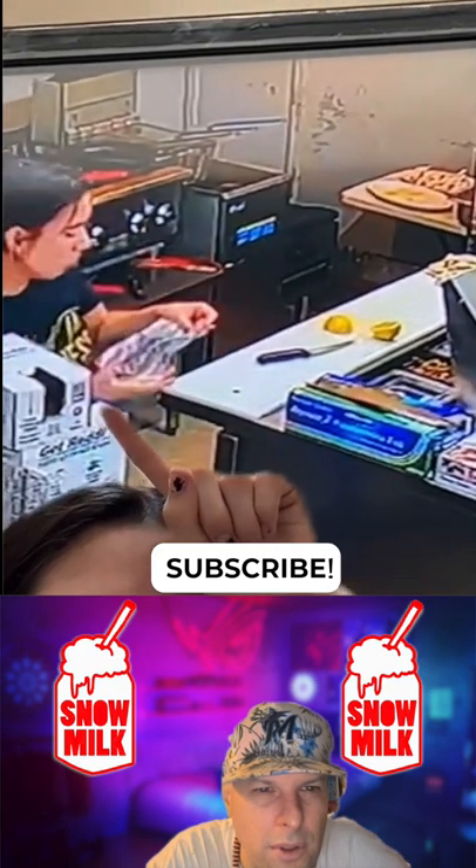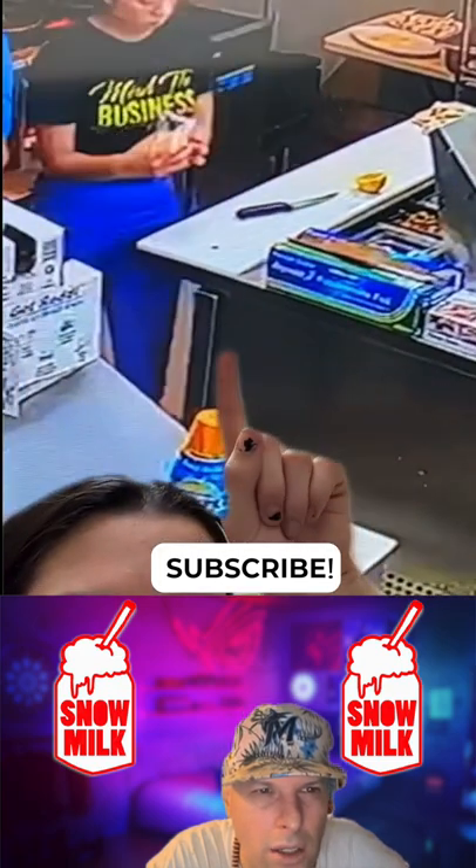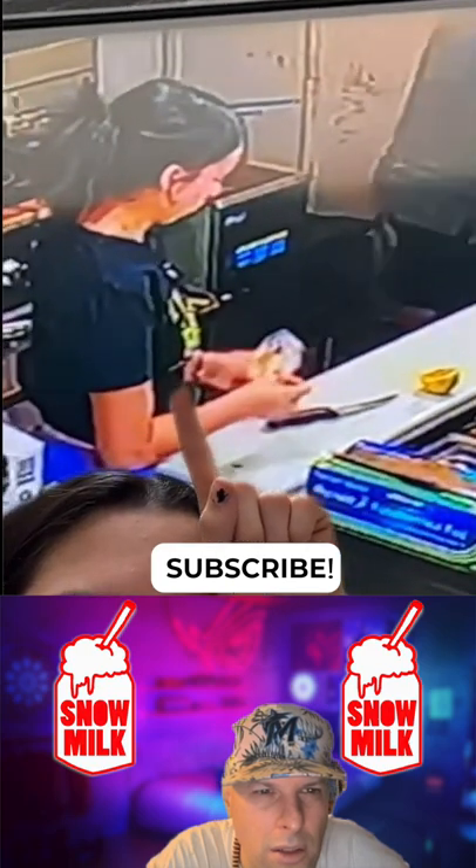What happened? I grab the bag, I go back for the lemon, and I grab the lemon. I touch it and I'm like, why is it not cut in half? And my face — I'm like, what the fuck?